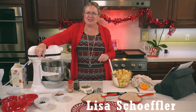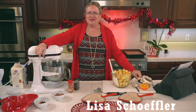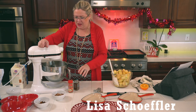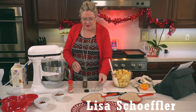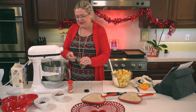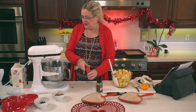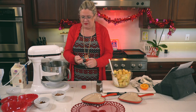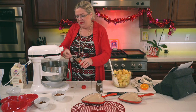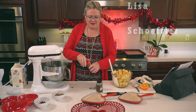Does anyone have exciting plans for Valentine's Day? Oh my gosh, this looks good already. I'm adding a pinch of nutmeg and about a half teaspoon of cinnamon to the topping — just a pinch of nutmeg since it goes a long way.